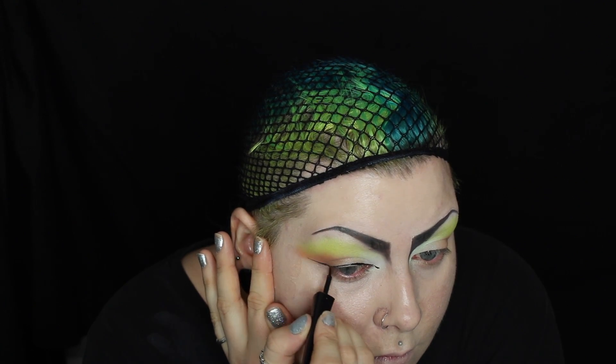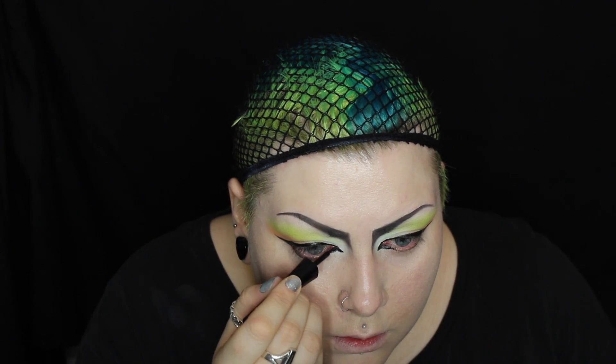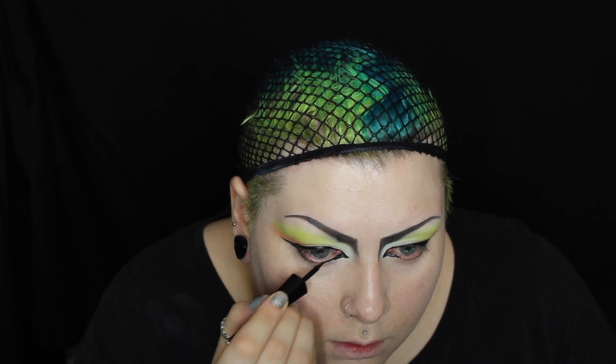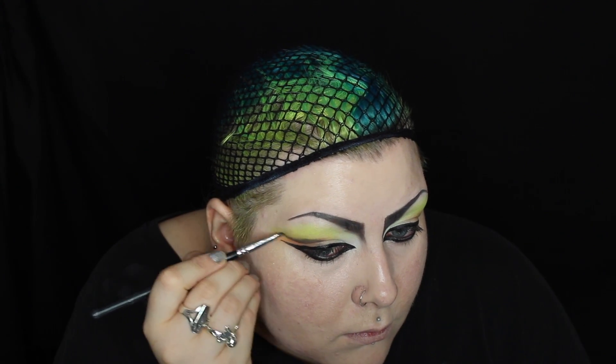Now it's time to go crazy with the Pro Liquid Eyeliner. You want to create a huge flick, a cat eye shape, and also line your lower lash line. I'm then curling my natural eyelashes and applying the Pro Lengthen Mascara. To create the double winged effect, I'm using light grey eyeshadow on a flat angled brush and just bringing that from the corner of my eye up into my crease.